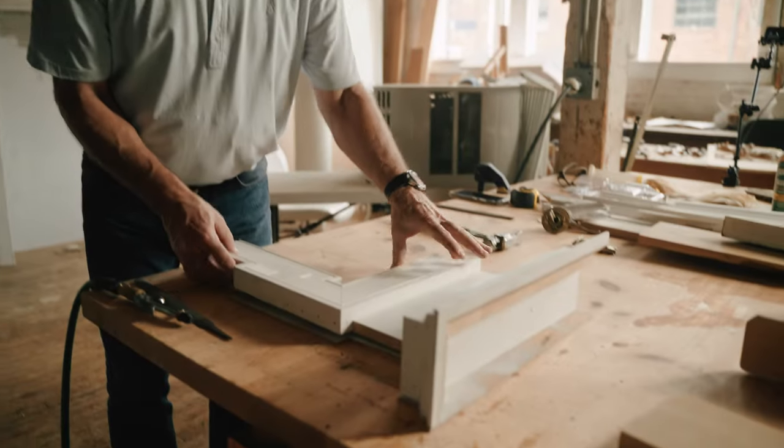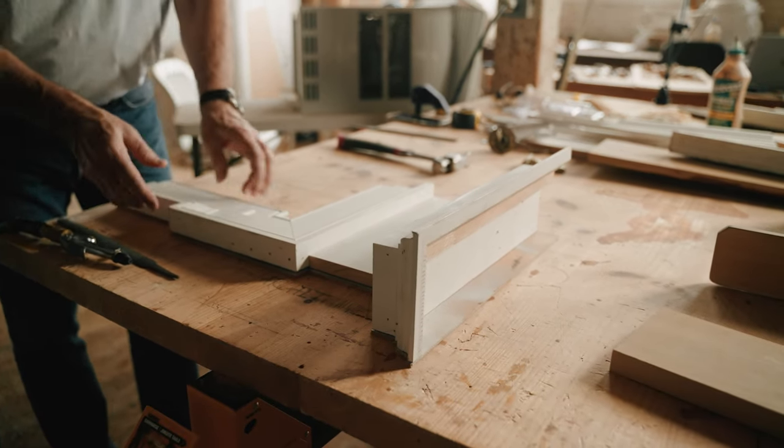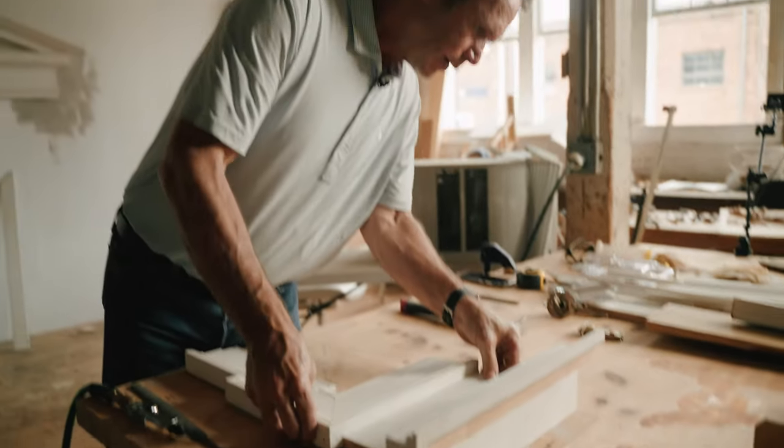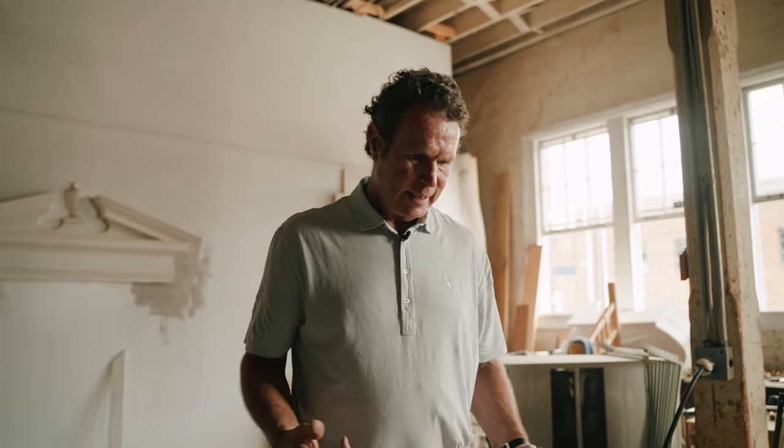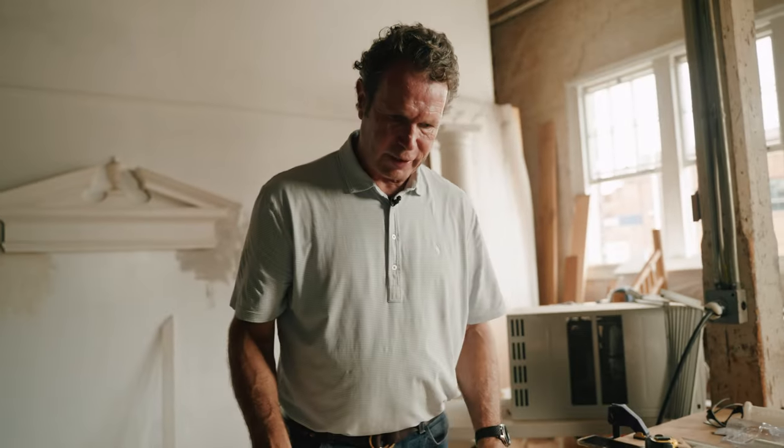I'll then just glue this on and I can come back and clean up those things later. I'll glue it, tack it, and I'll have a really good sample that's now hardy — able to carry around to a job site, able to pick off the wall and show people. I may mark these with what they are so that people can understand what they're getting.